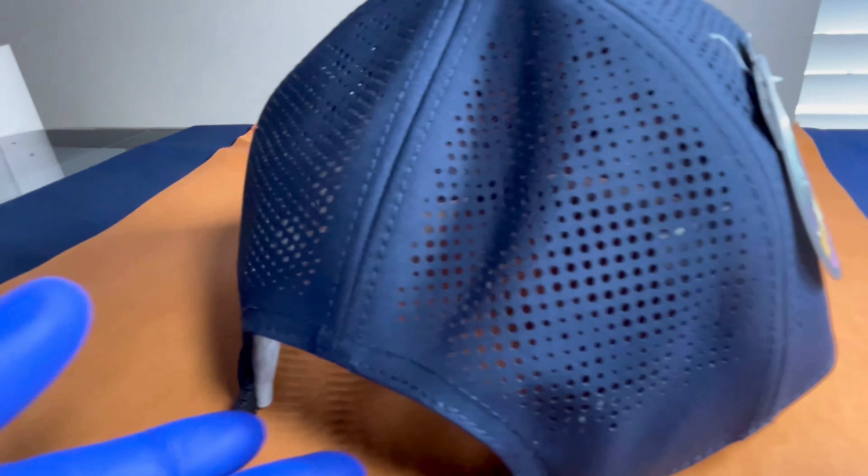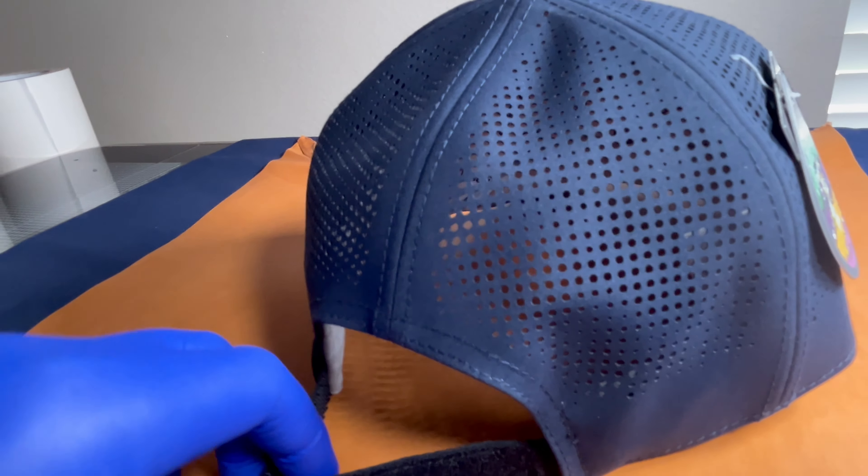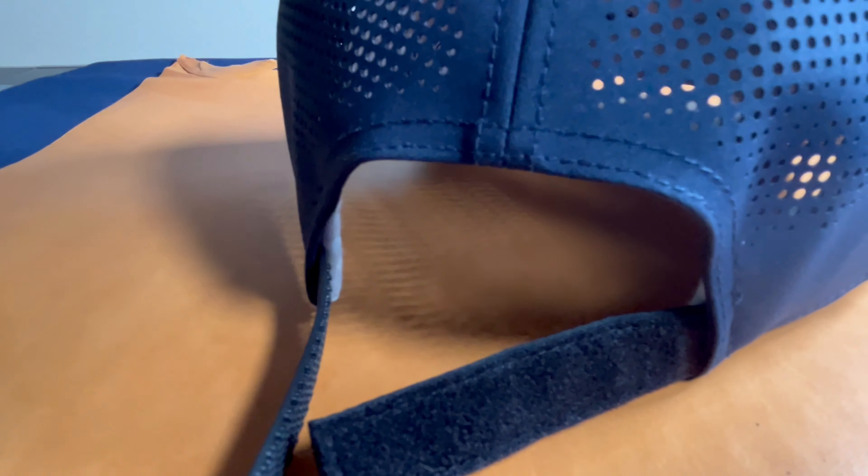Good afternoon, everyone. Today we're taking a look at the Imperial Alpha Cap. This is one of their new caps out of the Lab series, and we'll just start with the back.